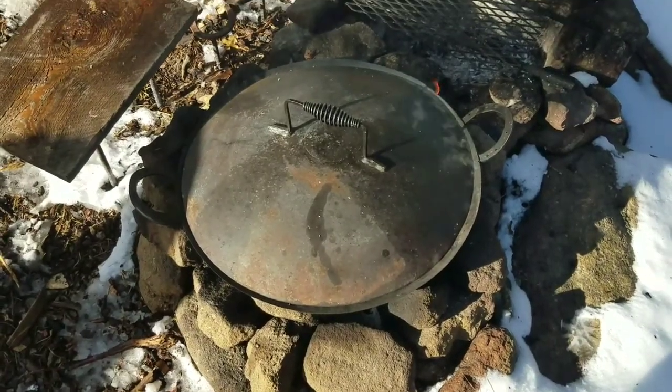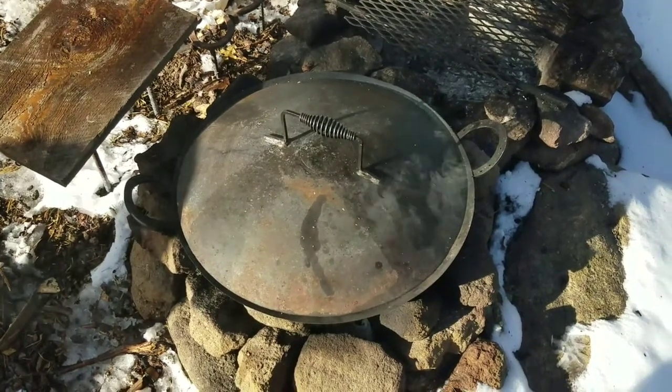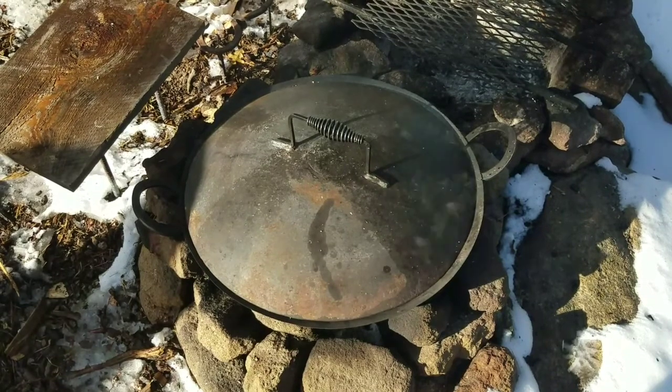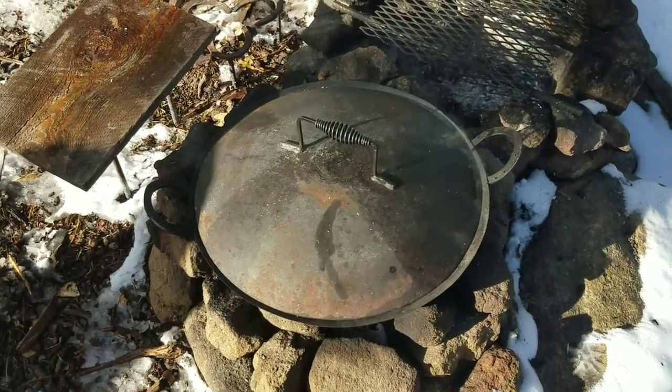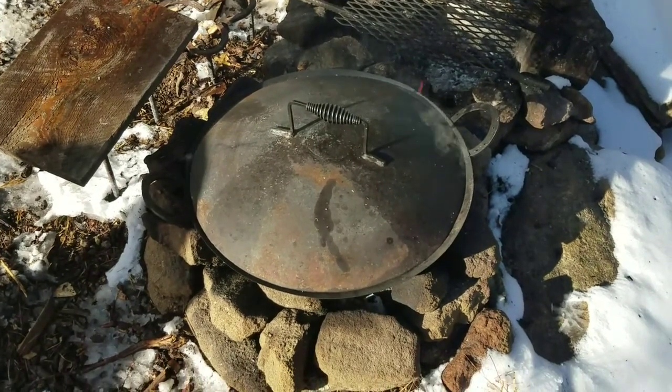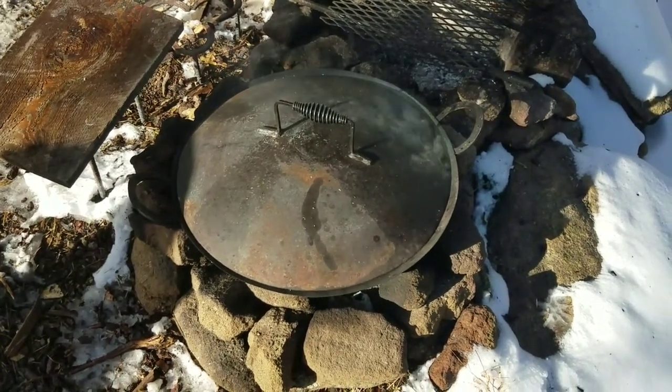It's about 30 degrees warmer today than it was yesterday when we made those corn muffins, so it figures that the oven's probably 30 degrees hotter. I've thrown snow on it a couple times just to cool it down and it seems to be working just fine. I just have to make sure that that wood doesn't start on fire.